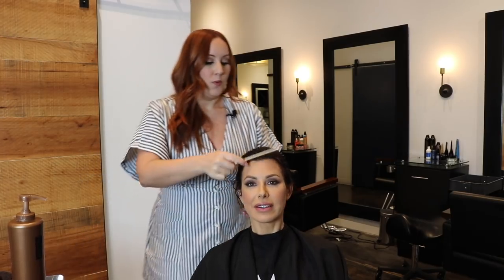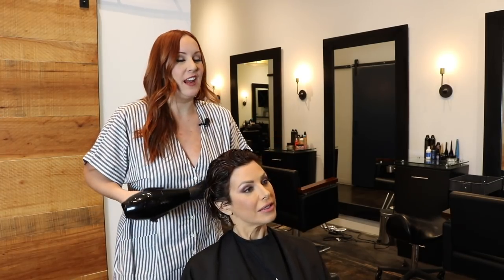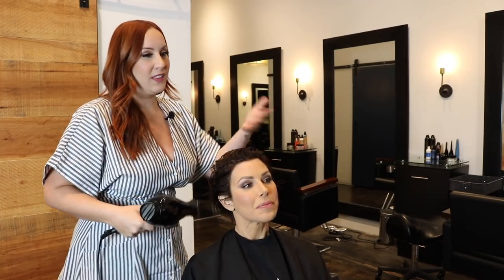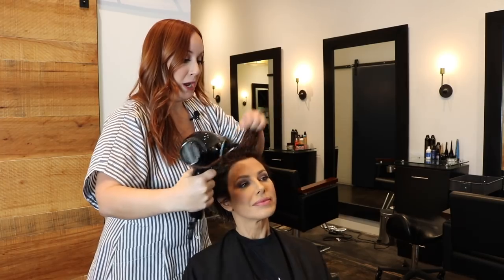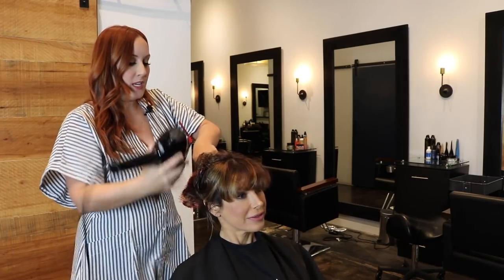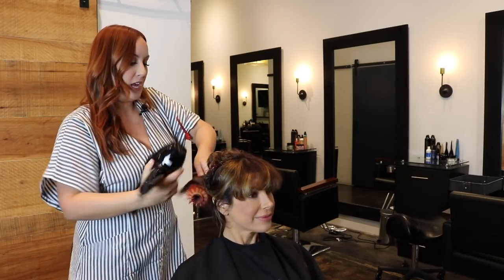We'll comb through one more time, then start the blow dry. I do the same thing I would with a regular blow dry because it gives it that extra kick. You always want to use a boar bristle brush so it evenly distributes — don't go to a metal brush. I really want to give it that extra smoothness; I use a boar bristle brush that has some nylon tips in it, but it's not going to hurt anything.